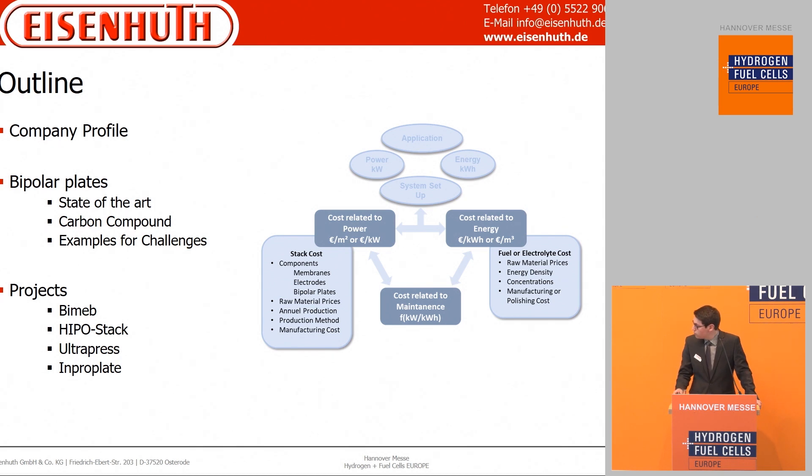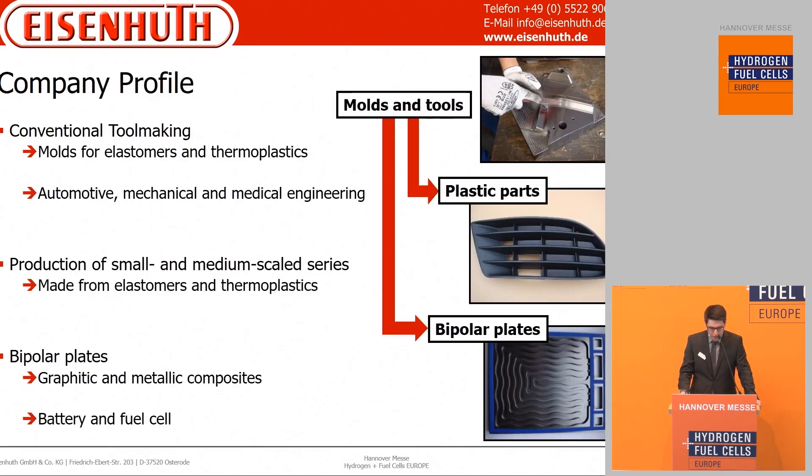Overall, Eisenhut has three product lines. First, the conventional tool making in the field of injection molding of different plastics, for example in the automotive sector. Second is the injection molding itself in small and medium scaled series. And the third is the bipolar plate.